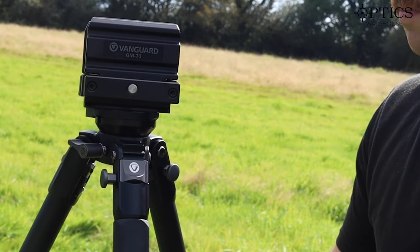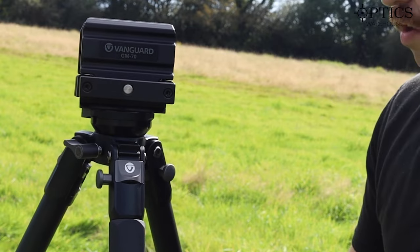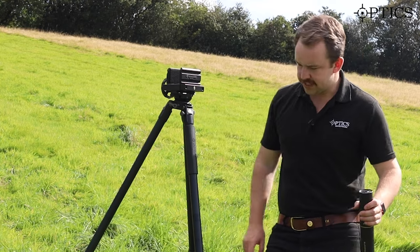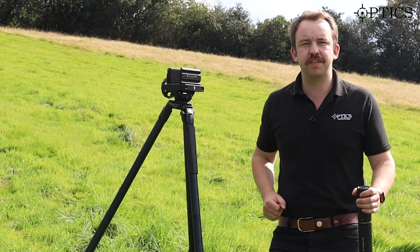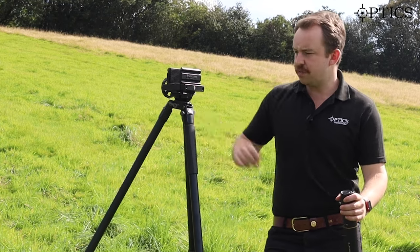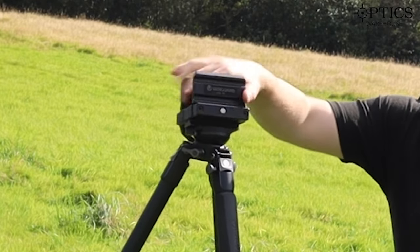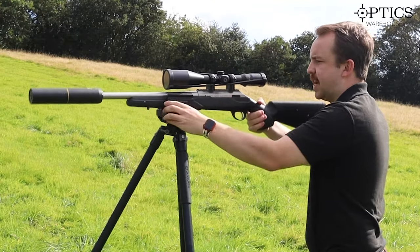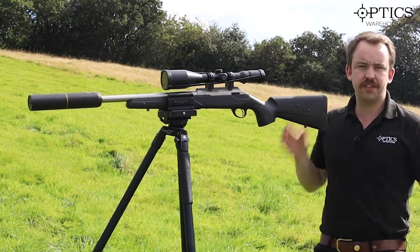Now let's look at the tripod a bit further out with a rifle on top to show you the style you'll be dealing with. You've got three different lengths available — as you saw it was quite low in the back of the truck, and here I've got it at mid-range. I'm 5'10" so this isn't at maximum height. I loosen it off and bring it around. I'm right-handed so I'll have the dial on the other side. Here I have my trusty Tikka T3X in .204 with a Schmidt and Bender mounted on top, and very simply you just tighten that up and you're away.